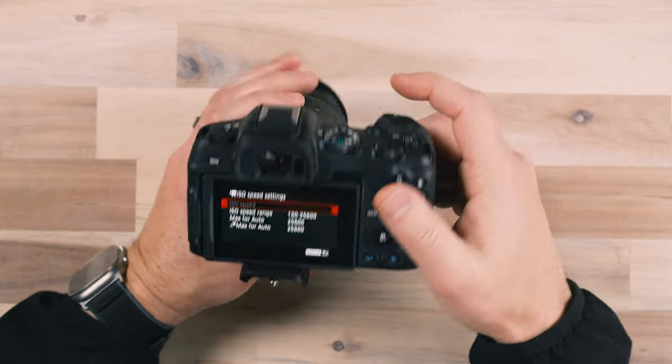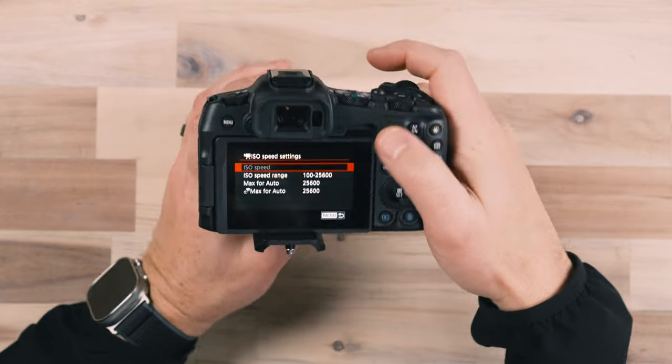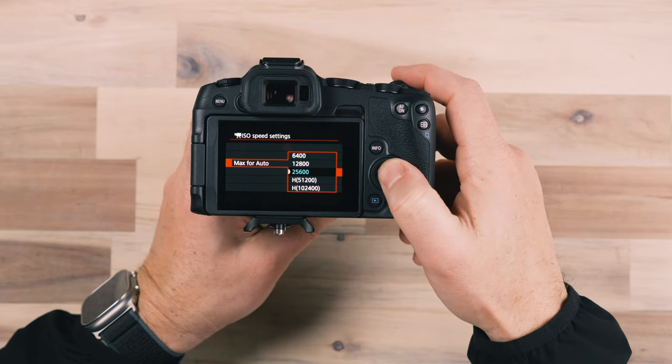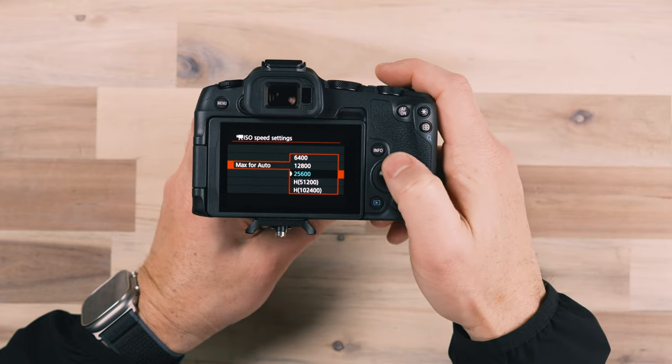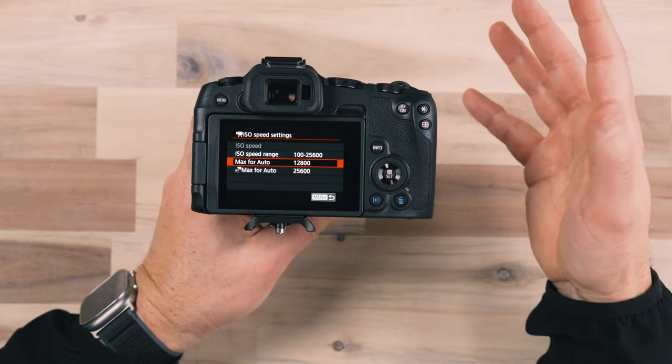Depending on what camera mode you're shooting in — manual, aperture priority, shutter priority, or automatic — you'll want to set your maximum ISO range, especially if you're in an automatic mode that will adjust the ISO automatically. If you go into lower-light situations, the camera will attempt to boost the ISO, and when it boosts the ISO, it could introduce noise and grain into your image. For video, I typically set the max to 12,800 so the camera doesn't try to push it so far that you get bad-looking video.